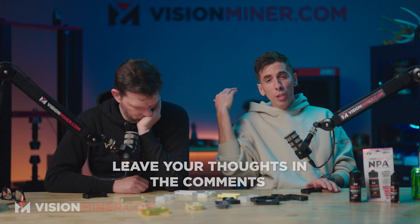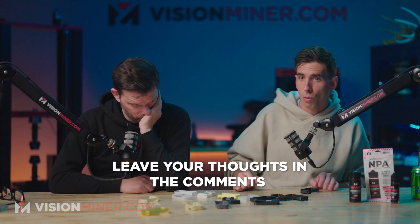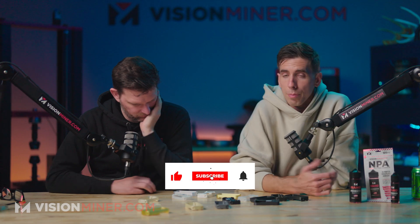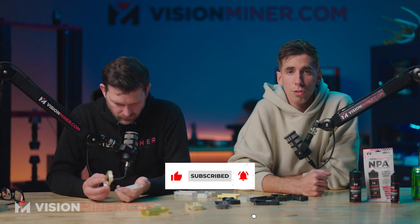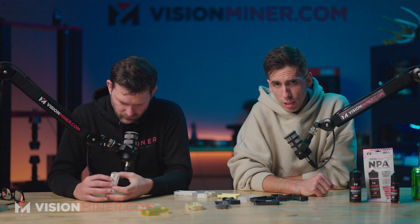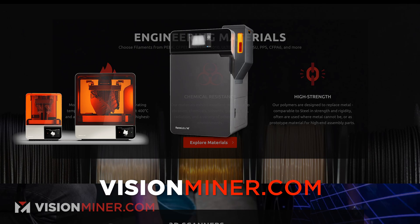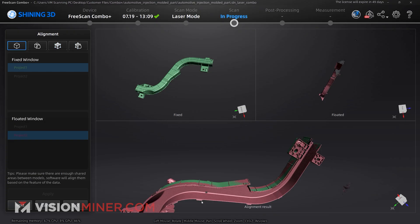Anyway guys, if you enjoyed this content please leave a comment below, like it to let us know, or subscribe if you want to see more. We love making this content and hopefully it's educating and inspiring you to do more 3D printing. If you need supplies, visit visionminer.com for anything you might need — SLA, SLS, FDM, scanners, or software.